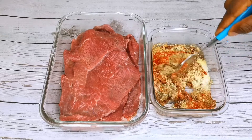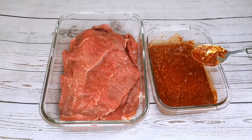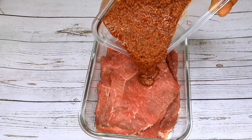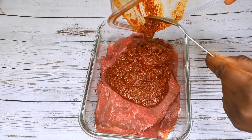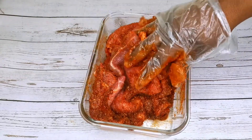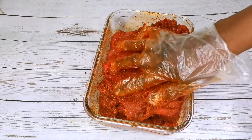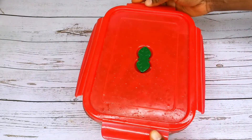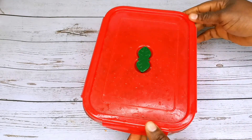Mix it together. I will pour the spices inside the beef and mix it thoroughly to combine. When I am done mixing it, I'll cover it and put it in my fridge to marinate for at least 30 minutes. You can also do this overnight — the longer it marinates, the tastier the beef will be.